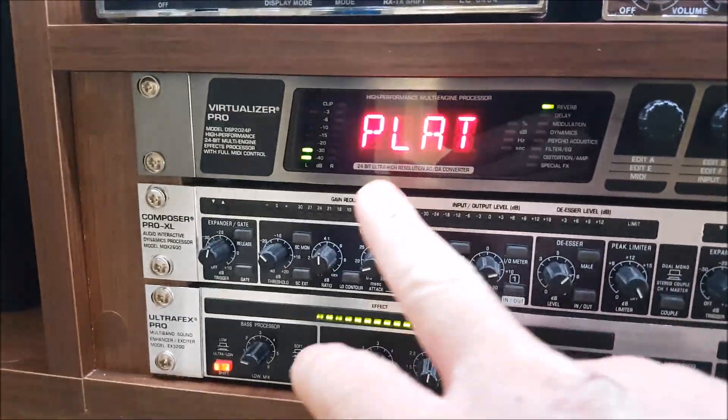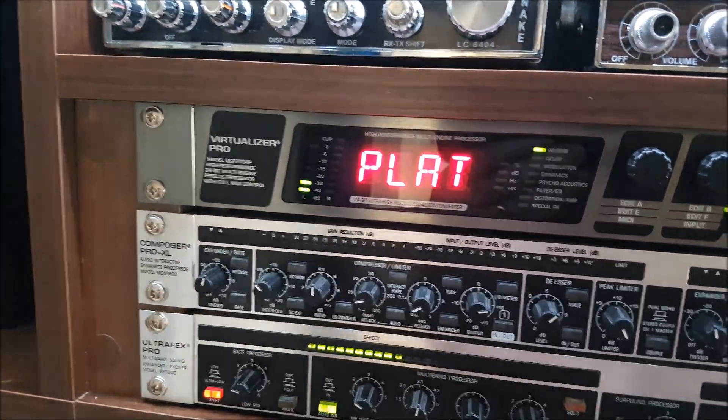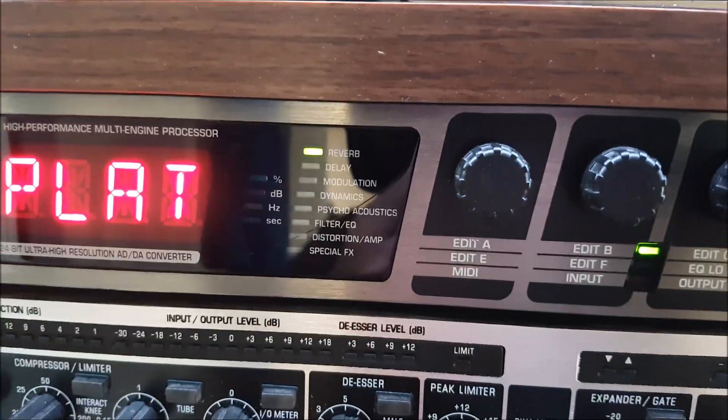Again we're just using one channel — the left channel — input and outputs on the back. And you can see there it says reverb is lit up.